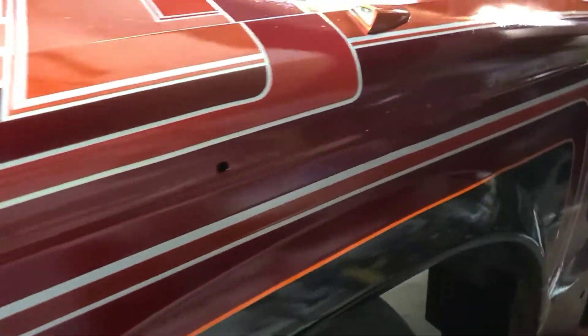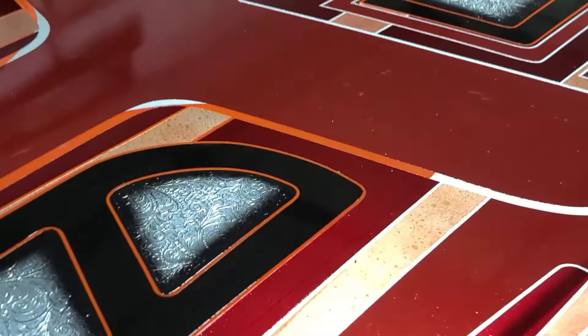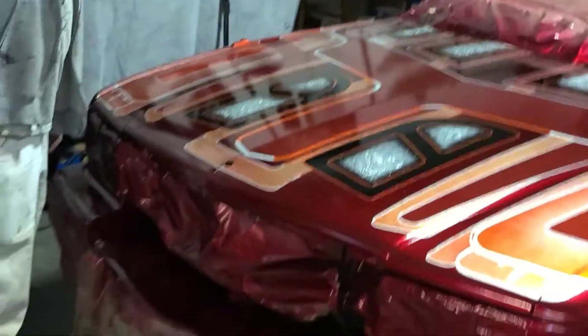I have three color changes I want to do. We'll just show you guys when I get into it. I need to sand it first, so I suppose here we go — I'll touch base with you guys here in a few moments.